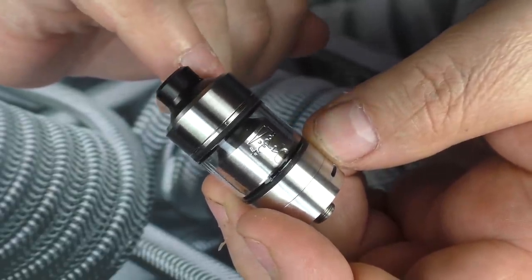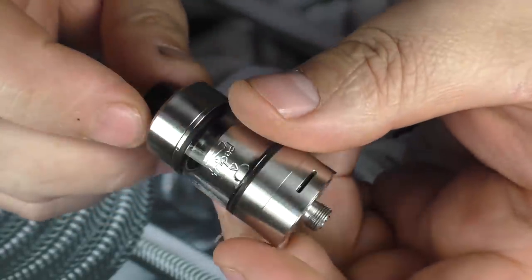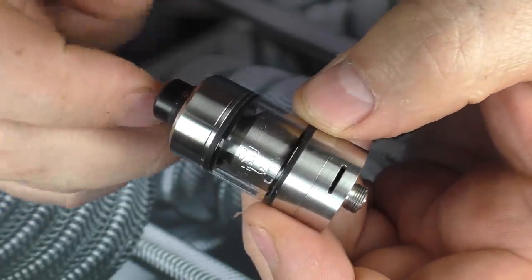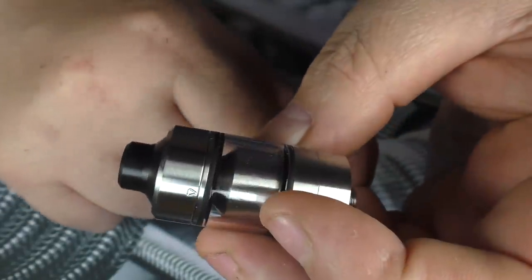It is a con for me — it is a tall tank for 2 millilitre capacity. Not including the drip tip or the 510, you're looking at about 39 millimetres in height and 22 millimetres in diameter. But let's get in about this and get it to bits.